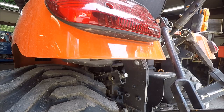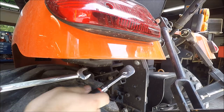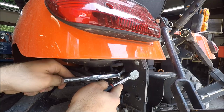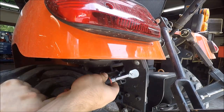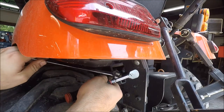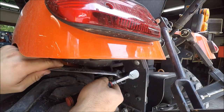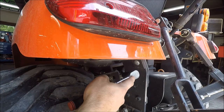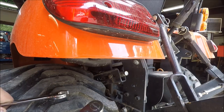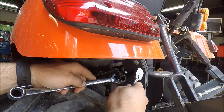I'm going to start by loosening the lock nut. You need to have your ratchet in the open position like you're going to be tightening a bolt to hold the nut. Now that I have the deck adjusted where I want it, I'll tighten the lock nut back.